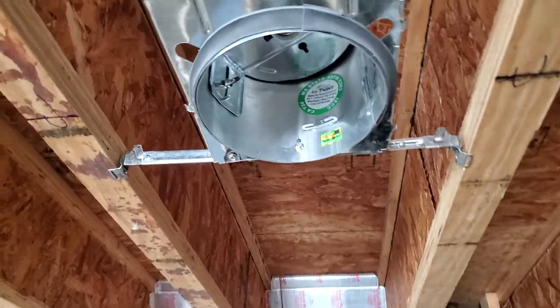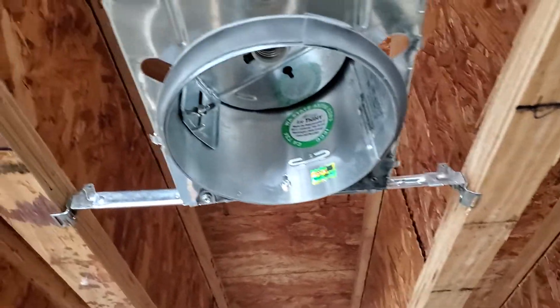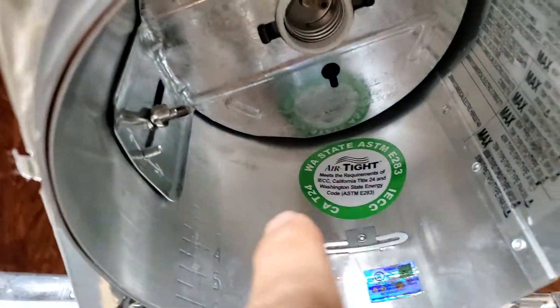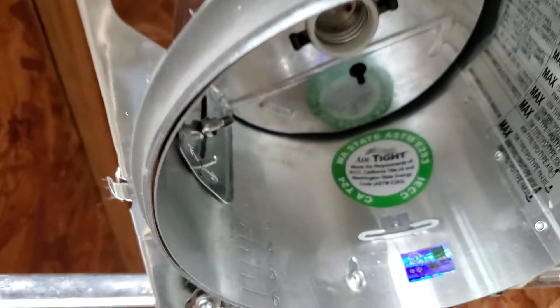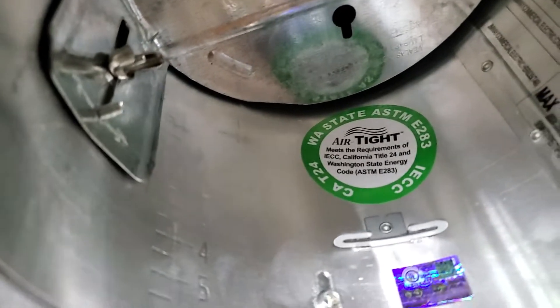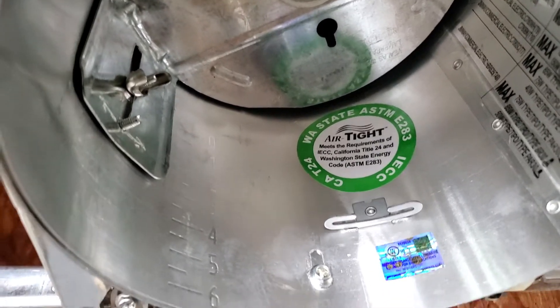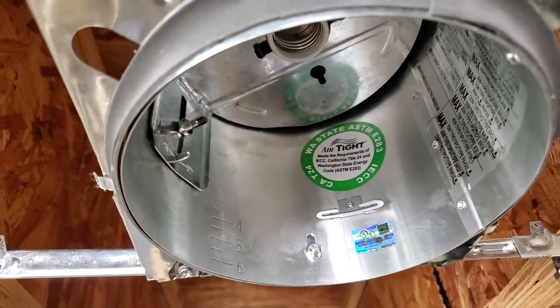Today we're doing an inspection on a basement and I wanted to show you a little bit of the electric. This is new construction happening, and as you can see, this is up inside of a cavity here. Anytime you have that, you want to make sure — you see how that's IECC — you want to make sure that this is designed for extra heat to be put up inside of here.